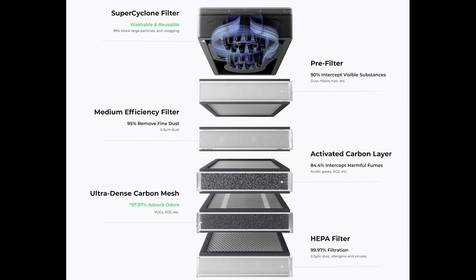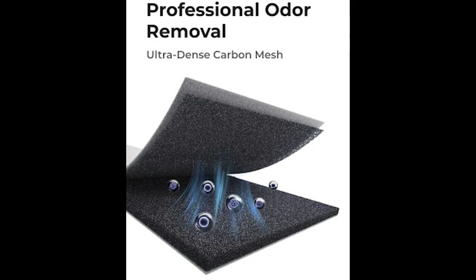The AP2 comes with six layers of filtration and it's going to remove up to 99.99% of dust and odors — an insane claim, and if that's true, that's amazing. They have what's called cyclone separation technology, which separates the larger particles from the smaller ones, which then get filtered through those other five layers. They also have what they call the world's first ultra-dense carbon mesh, which helps with odor absorption.